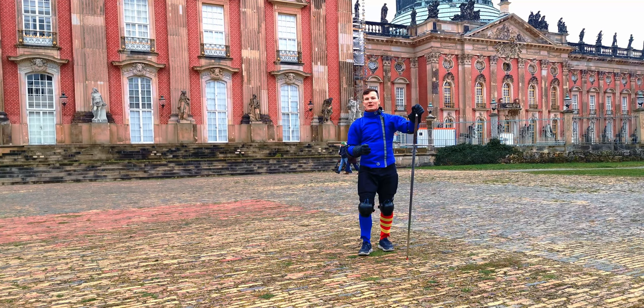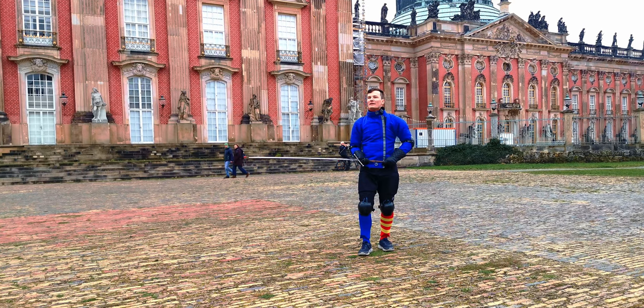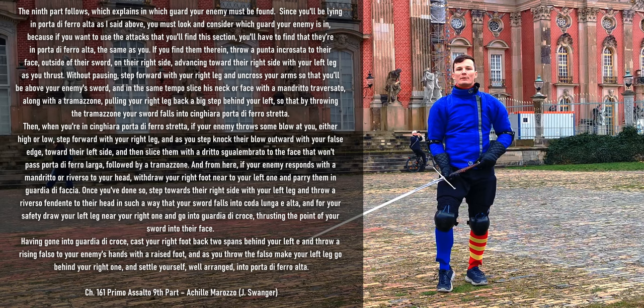Hello there, Martin here from Schildwache Brotsdam. Today with the ninth part of Achille Marozzo's Primo Assalto, his way of solo drill for the two-handed sword, the Spada da Duemane.